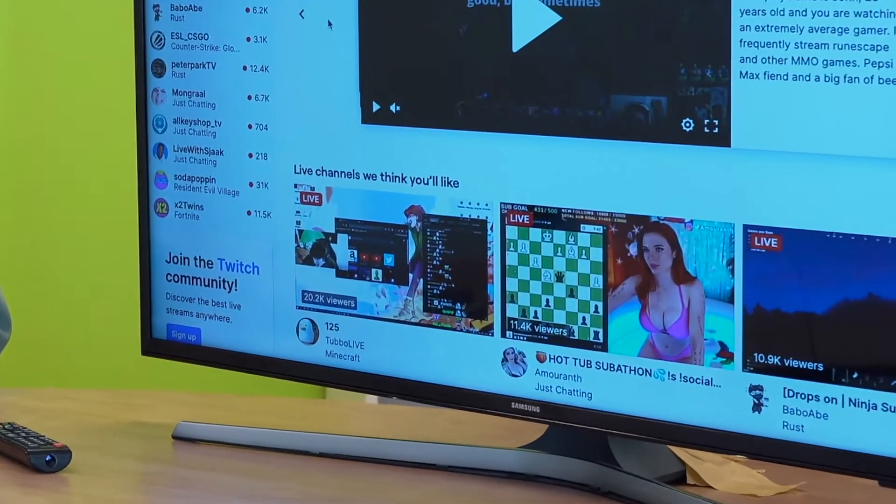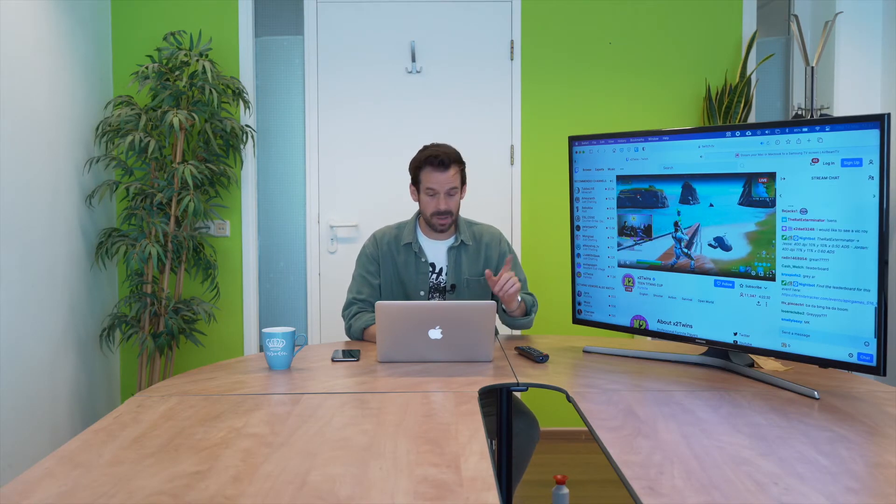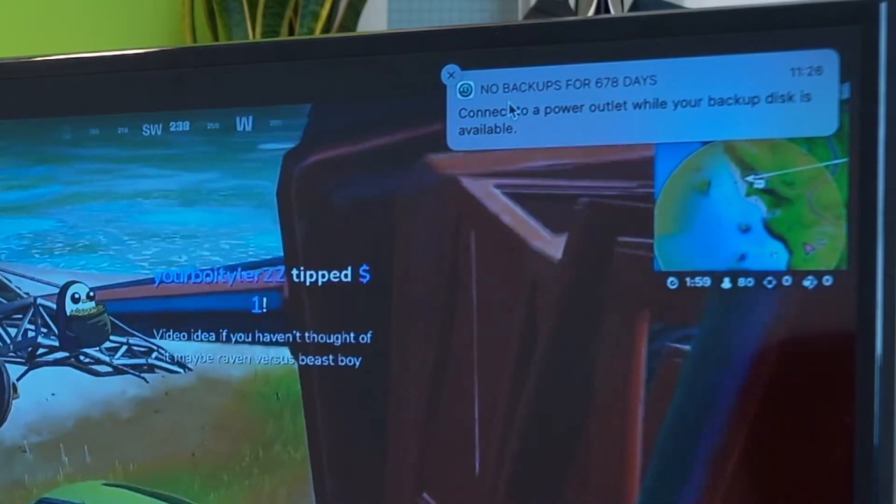Now I can go to any website, but today I am going to go to Twitch because I like to watch people play video games on the big screen. I don't know if you can hear that, but that is the sound from Twitch coming out of the TV, and of course if I put that into full screen on my laptop you can see it on enormous screen here. That is how easy it is — and it's important to note that I haven't backed this computer up for 678 days. It's not my main computer, please don't worry about me. But there you go, that is Twitch on my enormous TV. Easy.